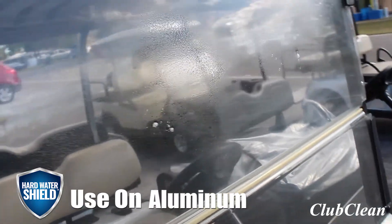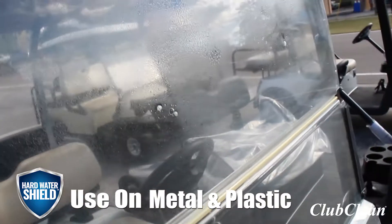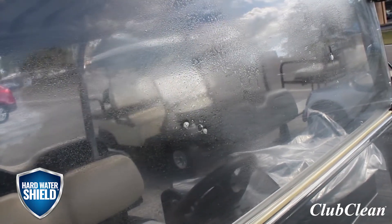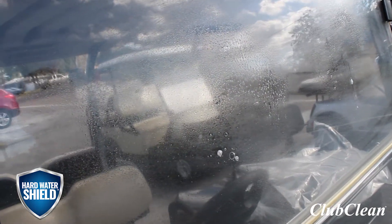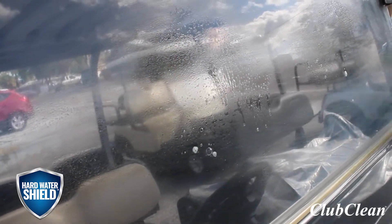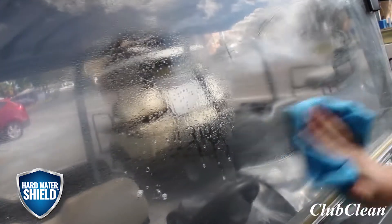The great thing about this product is it doesn't only work on hard water stains. It's going to work on any grease, grime, mineral deposits, pretty much any stain your golf cart can encounter. Let this sit now. We're going to go ahead and start wiping it off.